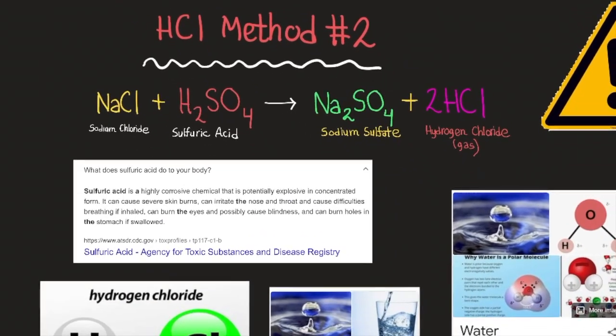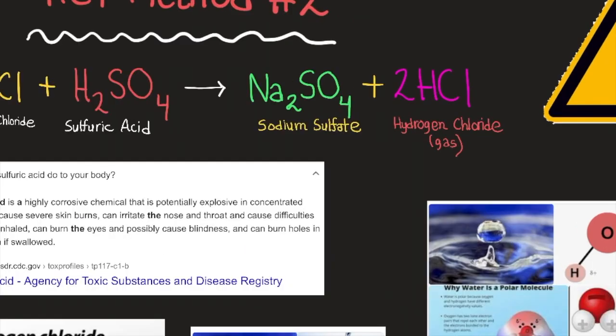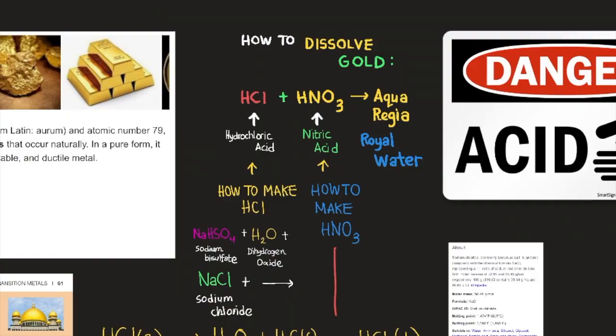The second method of producing hydrochloric acid is taking sodium chloride — which consists of sodium (a metal) and chlorine (a halogen) — and combining it with sulfuric acid. This produces sodium sulfate and hydrogen chloride gas. Once you have the hydrogen chloride gas, you can combine it with water through various processes to produce the liquid hydrochloric acid needed to create aqua regia.